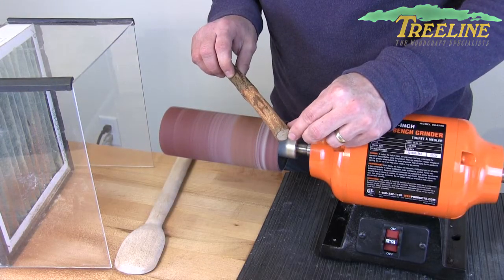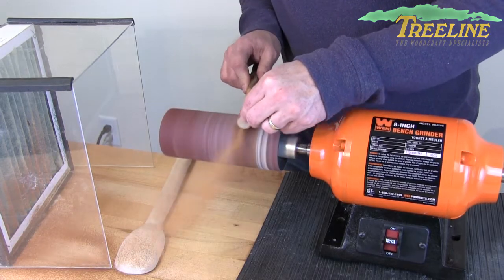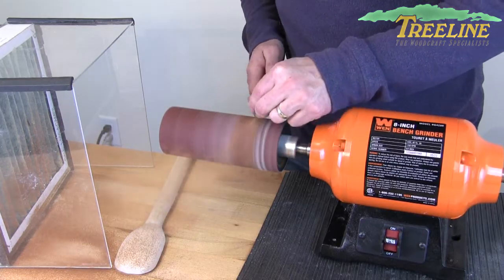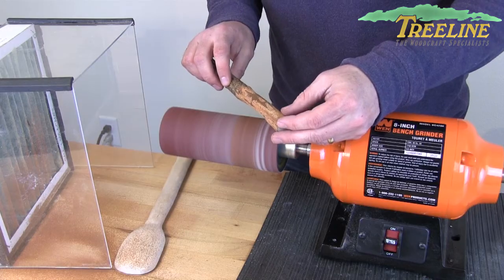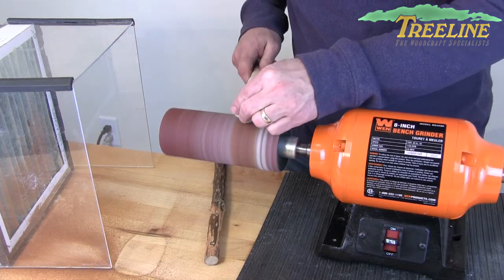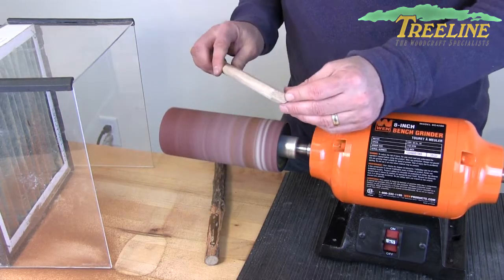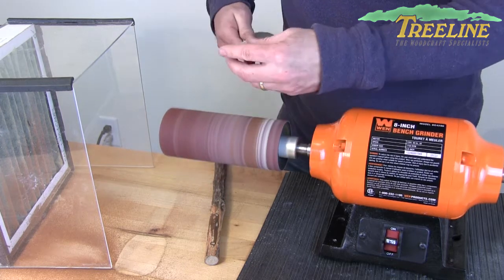I can control how much material is coming off by adjusting pressure and by using different grits — we have several different grits available. This way I can sand that off in short order. If I'm carving a spoon and want to work on the handle, I've got great control over how much material is coming off, and it's so much faster than doing it by hand.